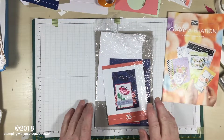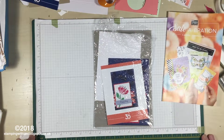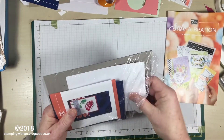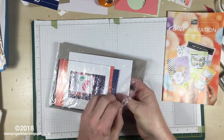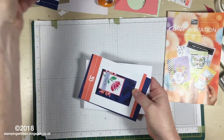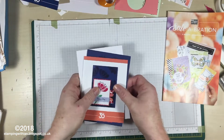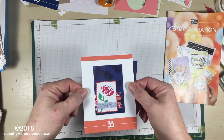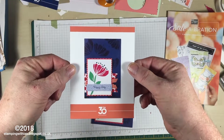So, putting that to one side — this is what we're looking at today. This is one of the kits we got from Stampin' Up On Stage. Isn't that beautiful?